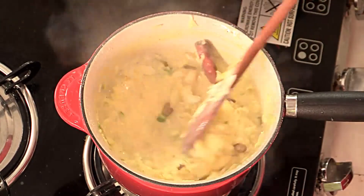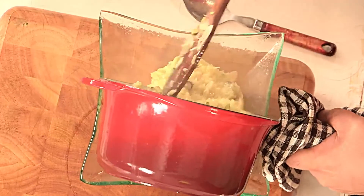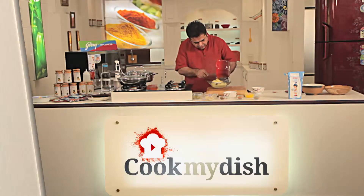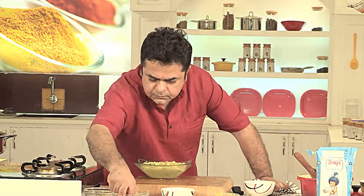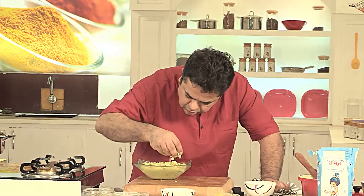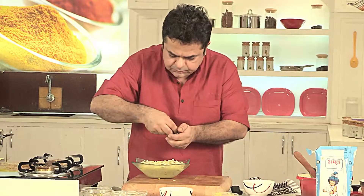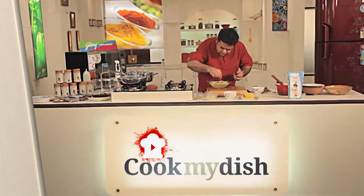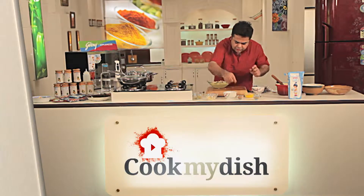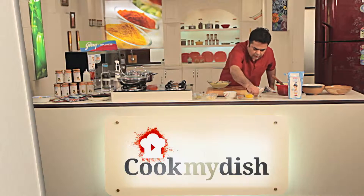This rice is ready and it's fit for a king. Now it's time to plate it up — absolutely marvellous. A few more pistachios, some almonds on the top, kishmish, a little javitri, and elachi powder.